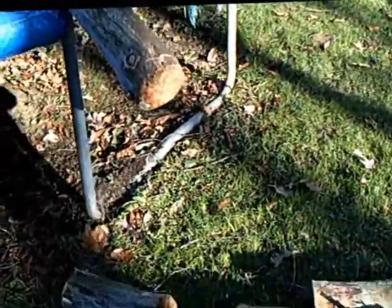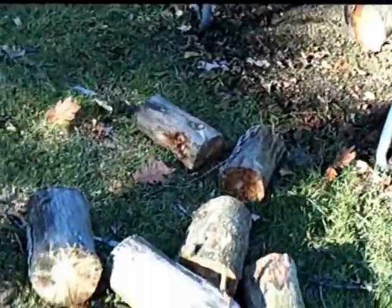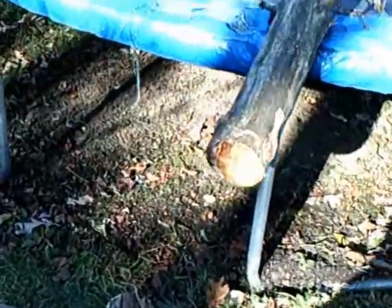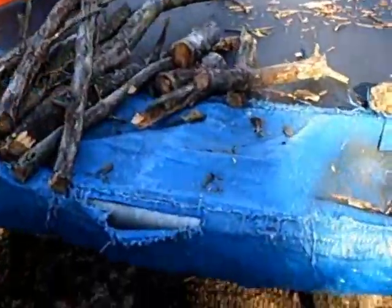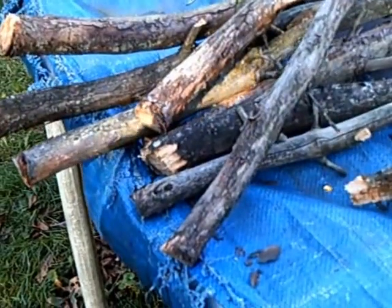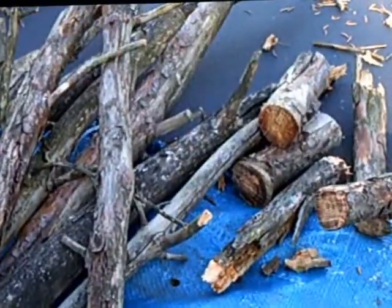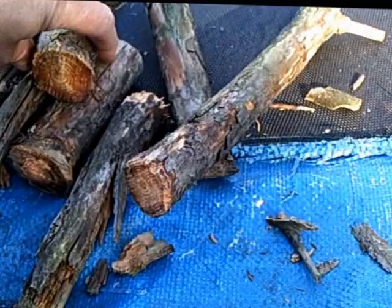I had to run in and grab my camera because I think I've stumbled onto something here, guys. I'll show you what I'm talking about. I've got a little stack of wood here — let me show you something. I'll put this on macro for a moment.